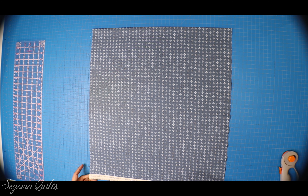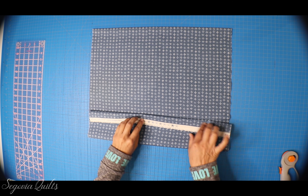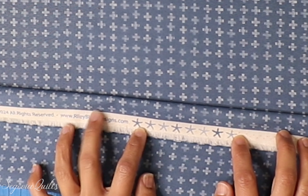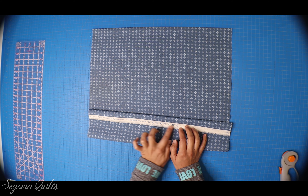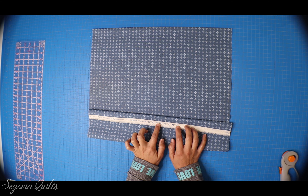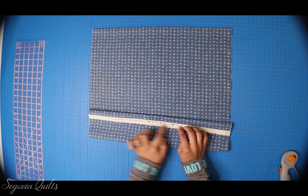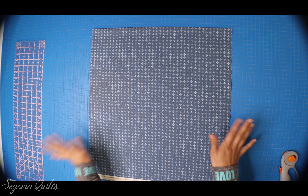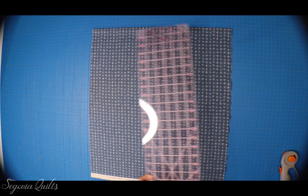One thing I'll note about this collection: if you look down at the selvedge, they have these little tiny stars that look like starfish. I want to try and save those, so I am going to cut off a little bit more from the selvedge to save these cute little stars for a later project. My fabric has been pressed, it is nice and straight, so I'm going to start off by giving it a straight edge.